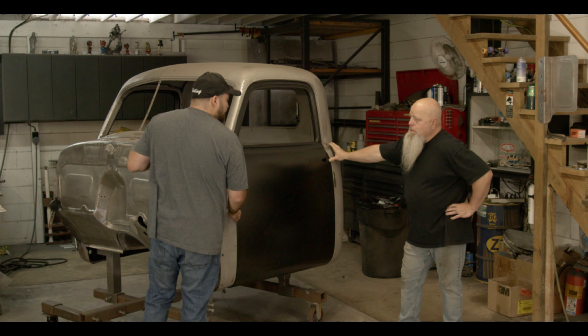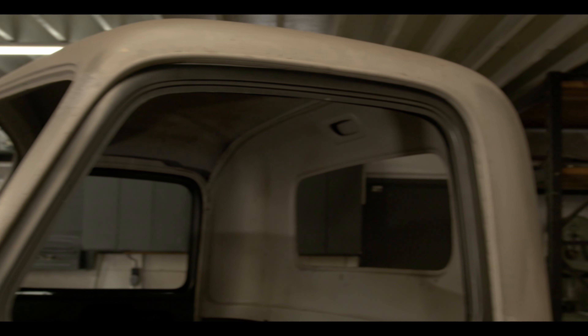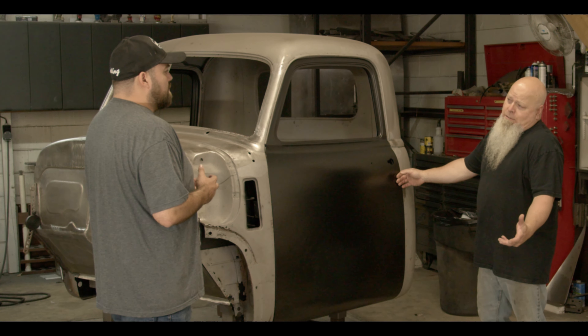I've seen stuff at Good Guys that had worse gaps, and it was painted. The door actually fits so well that someone could actually paint it and run it without doing major modifications to it.